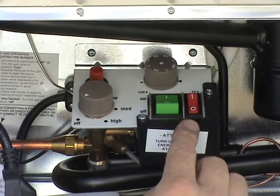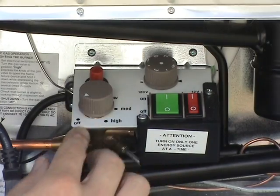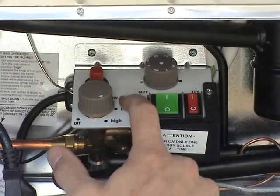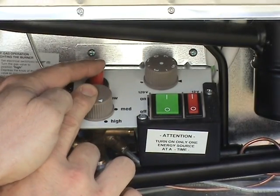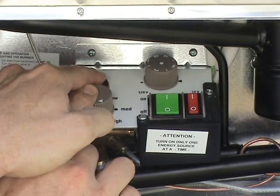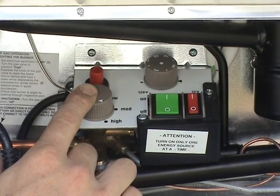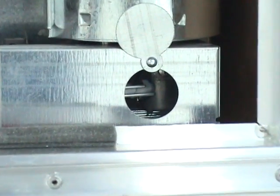To operate your refrigerator on LP gas, first verify that both power switches are in the off position. Then push down and turn the gas thermostat control to the high setting. Depress the knob and hold it down while pushing the red piezo igniter button several times quickly. A click should be heard each time it is pushed.